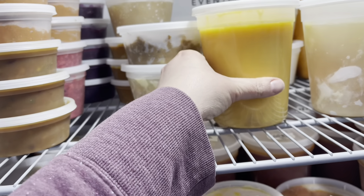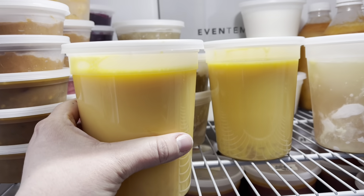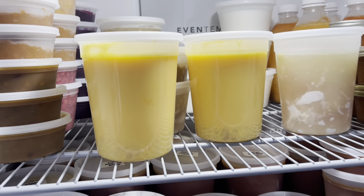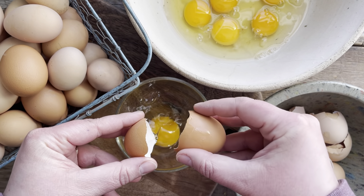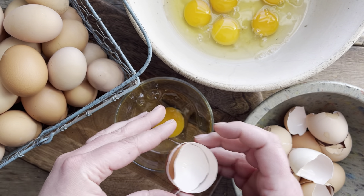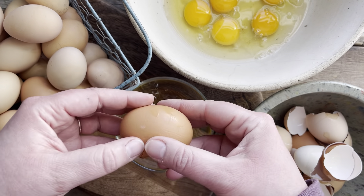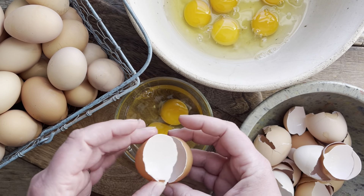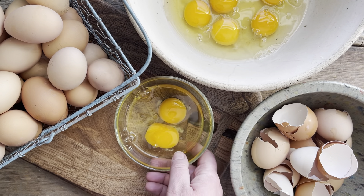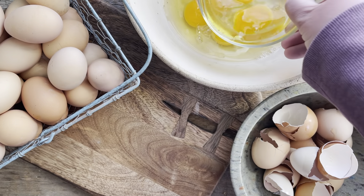If you follow all the directions and use good containers, these will keep in the freezer for up to two years with no reduction in quality. One question I get is why bother freezing them — why not sell your extra eggs? These are precious to me: they're pastured, organic, and I knew the hens that laid them. Having a stash for when the girls slow down during the molt and not having to go to the store when you have a whole flock of chickens is priceless.